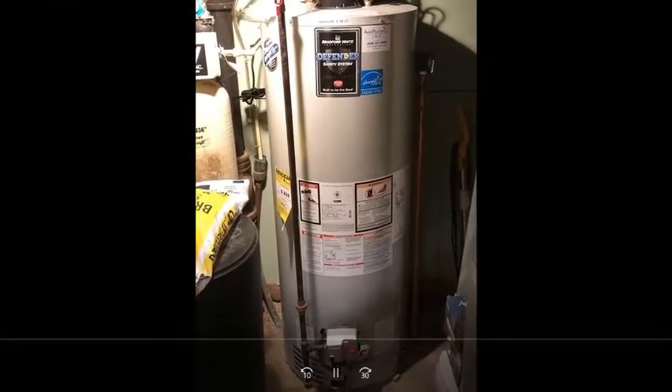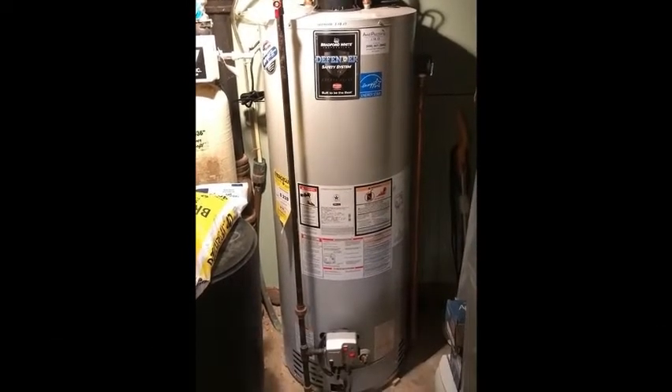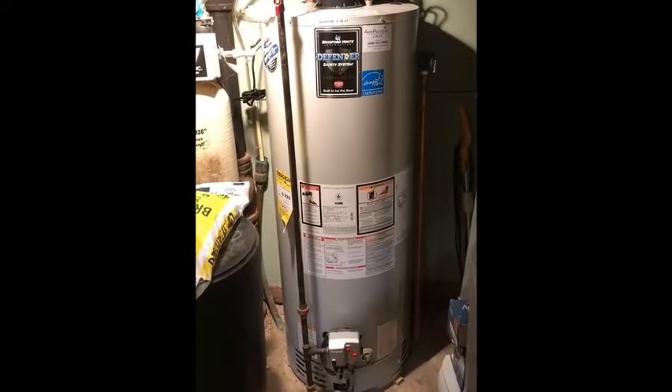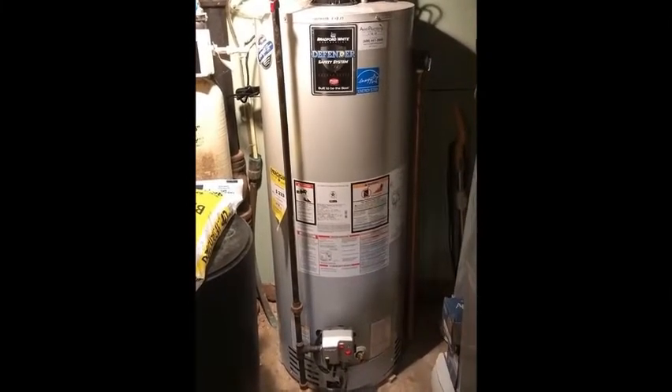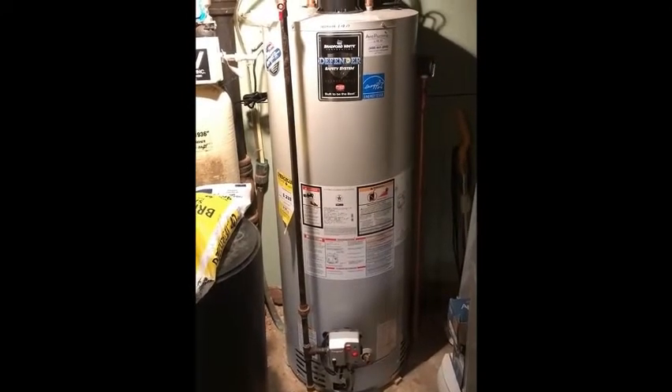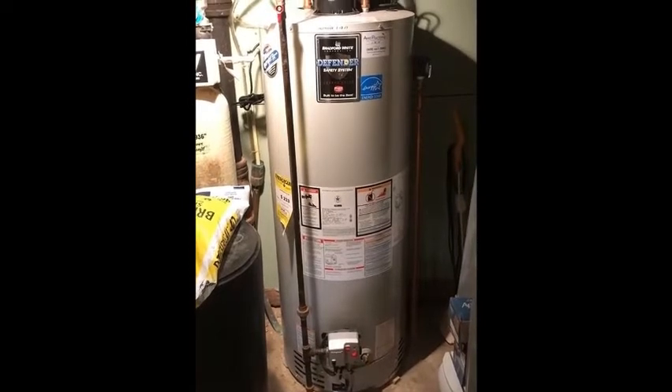Combustion byproducts include not only carbon monoxide, which is colorless and odorless and can kill you at high concentrations, but also moisture, nitrogen oxides, and particulates. So it's really important for health and safety to get combustion byproducts up and out of the building.